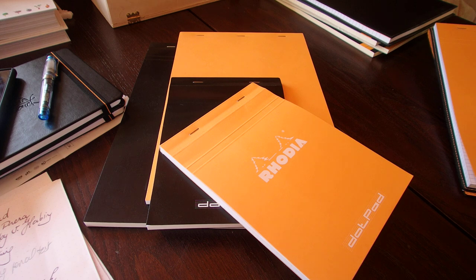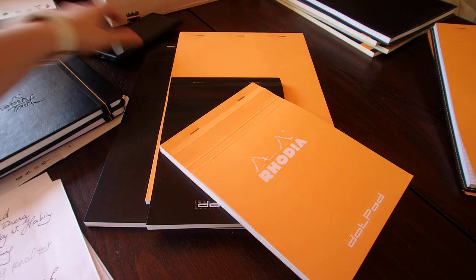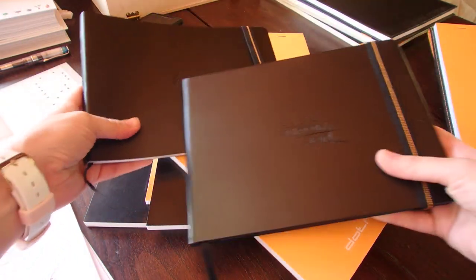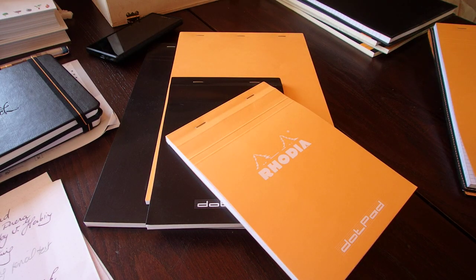Now let me tell you about what will be in my next video. This video is already almost 20 minutes long — that's the reason I didn't talk about the Rhodia Touch collection, but that's absolutely gorgeous and that's for my next video. It's going to be about their new Touch collection for artists, which, because Rhodia is Clairefontaine in the same group, features Clairefontaine paper in a notebook format.